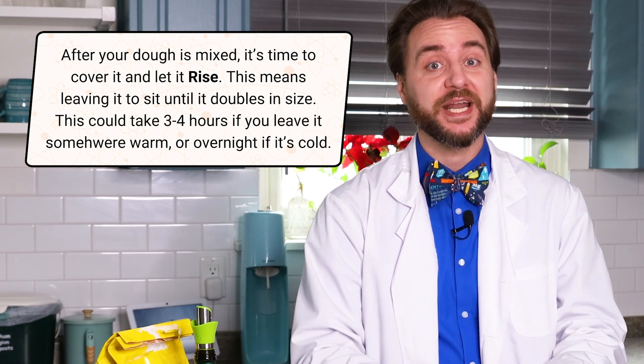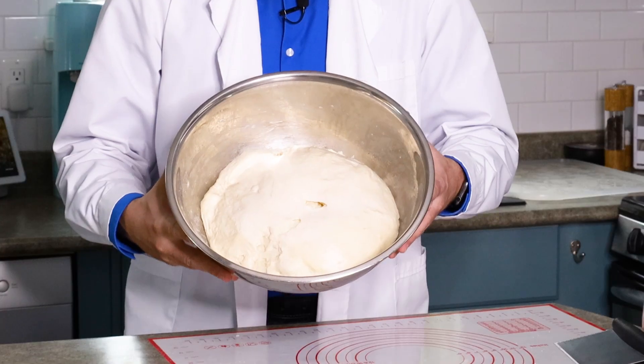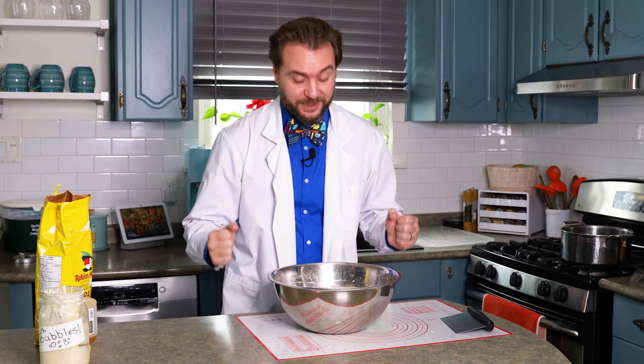We're going to come back when this is ready to make bagels. Overnight, all of our ingredients work together to form this really big, beautiful dough — much bigger than it started. This is because the gluten trapping that carbon dioxide gas has just ballooned up, which is awesome.